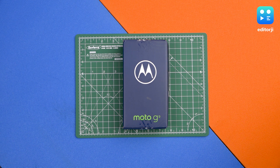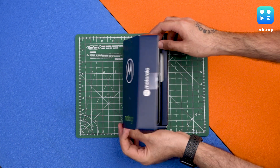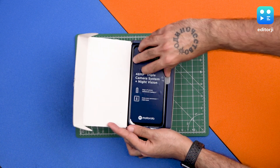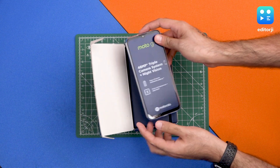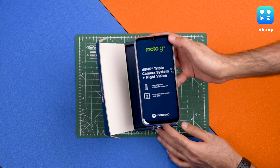Hey guys, welcome to editorji, and this is the unboxing of the Moto G9. This is Motorola's latest budget contender and it starts at ₹11,499 for the 4GB RAM, 64GB storage variant.